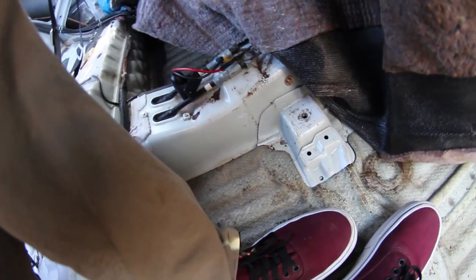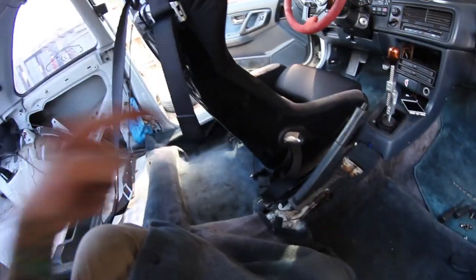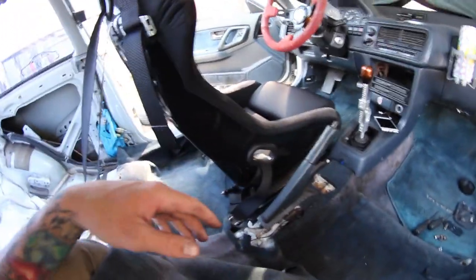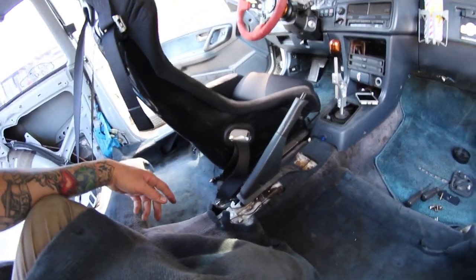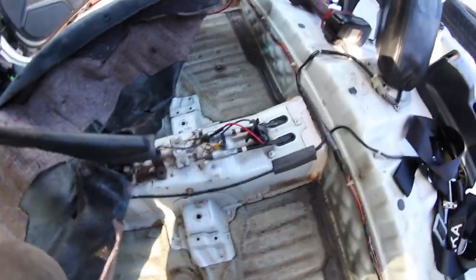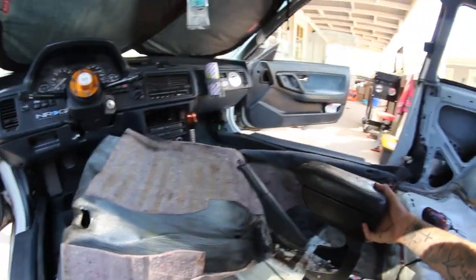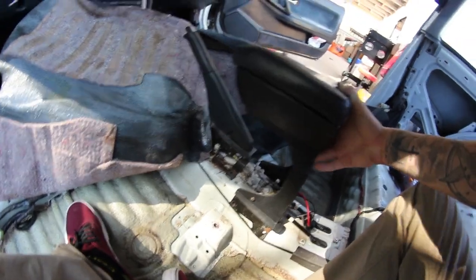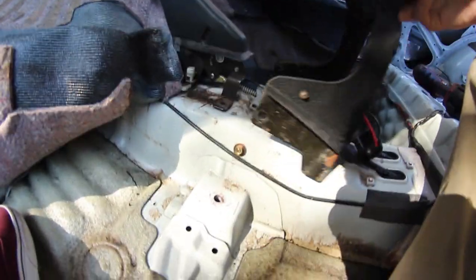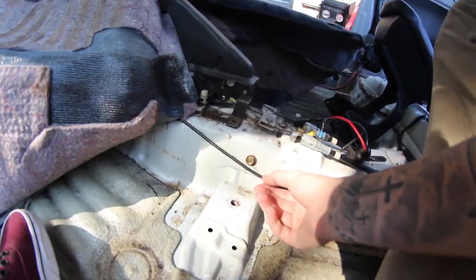Unfortunately Honda wasn't nice enough to have the bolt holes, so I'm going to have to pull this carpet up. I'll take my other seat out and just throw the carpet forward so I can figure out and mock up where I'm supposed to drill. Got the carpet up as much as I needed to. I think these front bolts — I may be able to use those holes, and I might just have to drill the back ones.